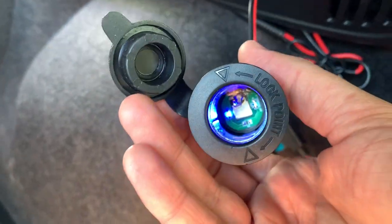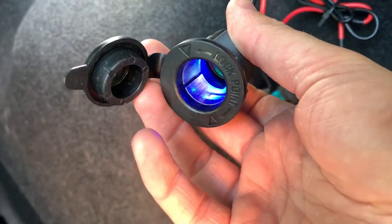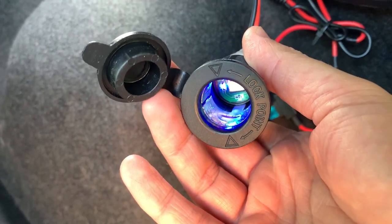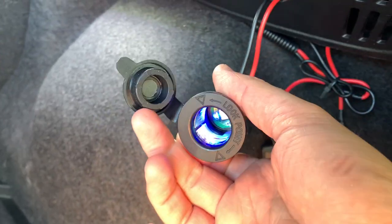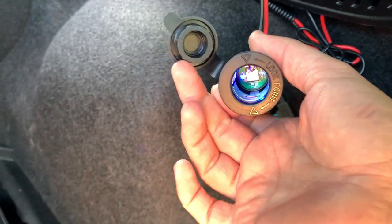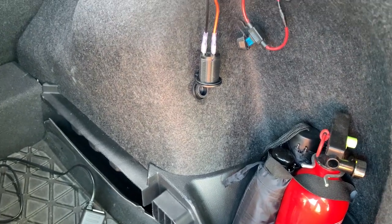The second step is to measure the power in the socket itself. The little metal plate is the plus and the sides are the ground. Put in your pins, but be very careful not to make a short circuit. I won't film this because I only have two hands — and there as well I had the same voltage. So the power is there.